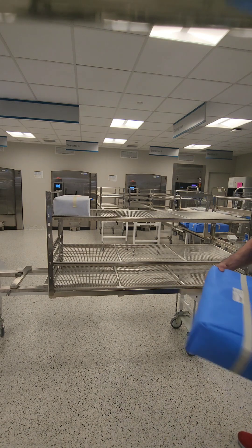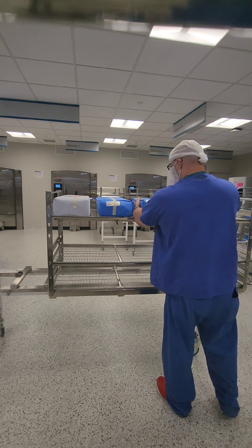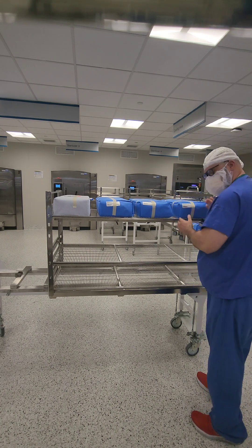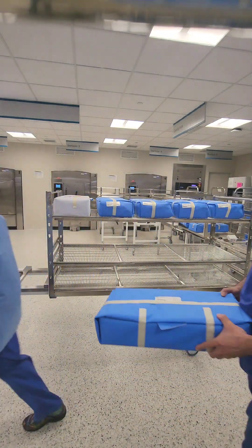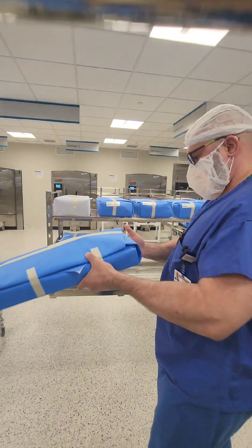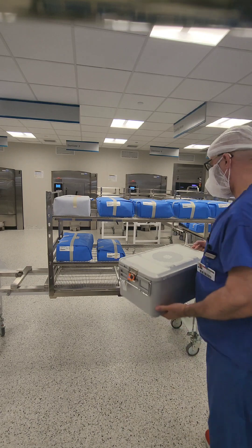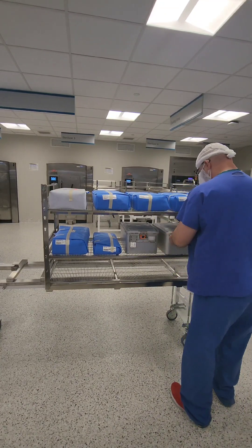When you do a mix load — mixed being wrapped items and rigid containers — your wrapped items go on the very top. I've addressed this before: the weight limit for trays or rigid containers is 25 pounds, and if you're using the heaviest gauge wrap, 25 pounds is also the limit for that. The question comes up about what to do if the wrapped item is heavier than the rigid container, but we keep to the rule that all wrapped items go above rigid containers.